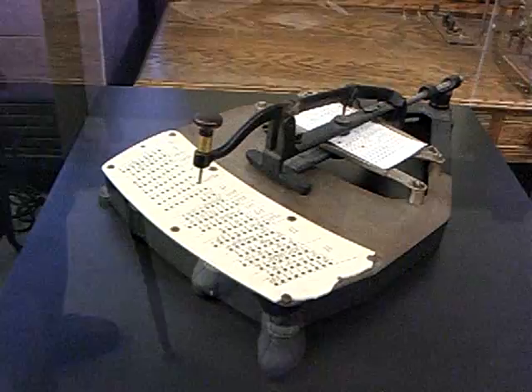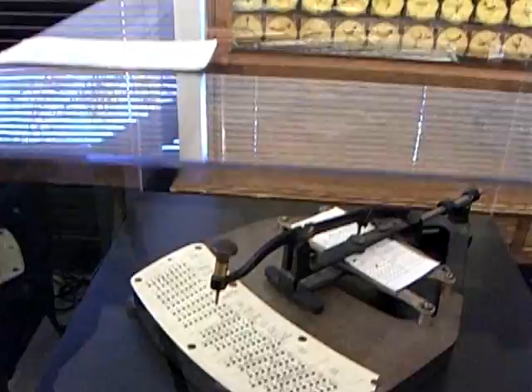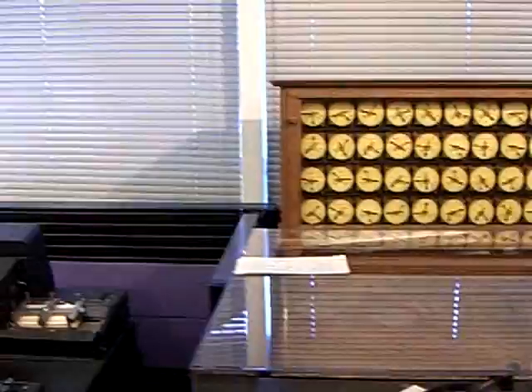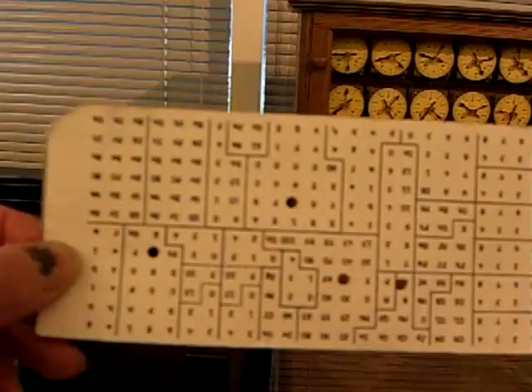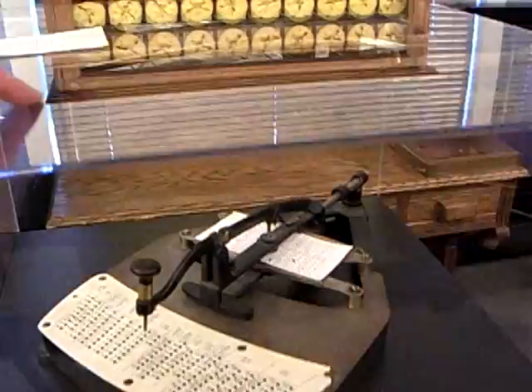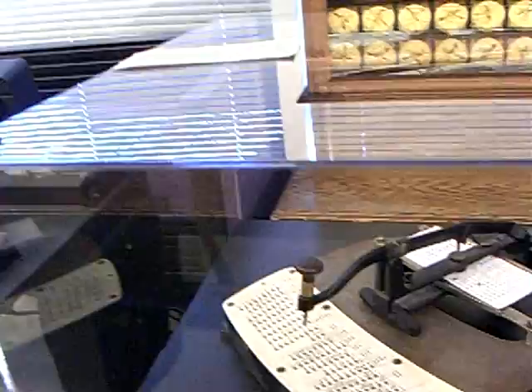It provided a more organized and faster way of processing information. A large data sheet would be marked and organized into a matrix. That matrix would be processed so that a punched card could be used. An operator would take a look at the data sheet, place a card in here, and if there was a mark on the sheet, it would push down and punch a hole in the card.